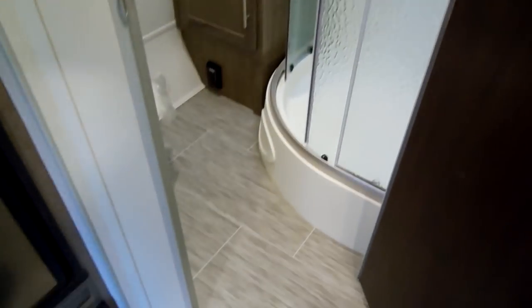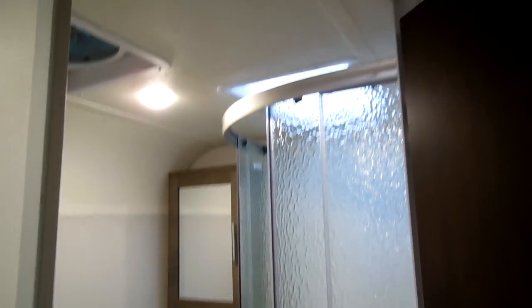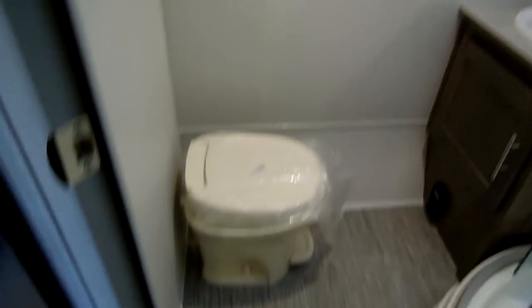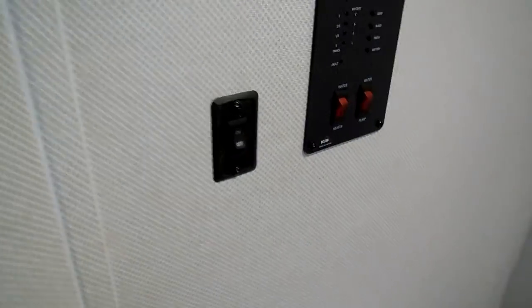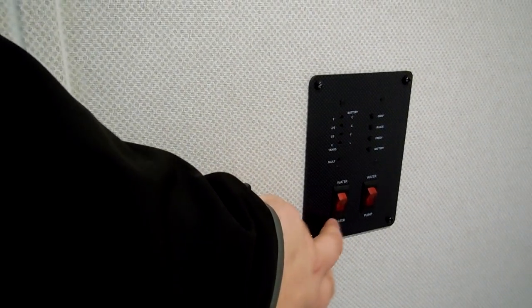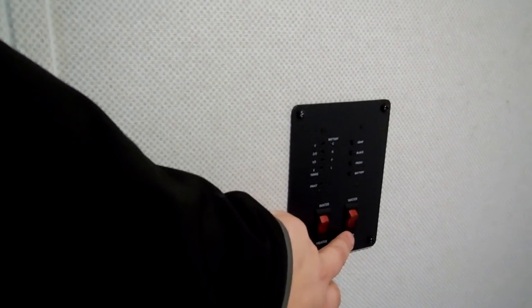Walking into the coach a little further, you have your bathroom. There's a nice glassed-in corner shower, a larger fan up top, and a foot-flush toilet. You've got your bathroom light switch, water heater on gas button — the water heater on electric button is on the outside, you have to open up the water heater door. And there's the water pump.